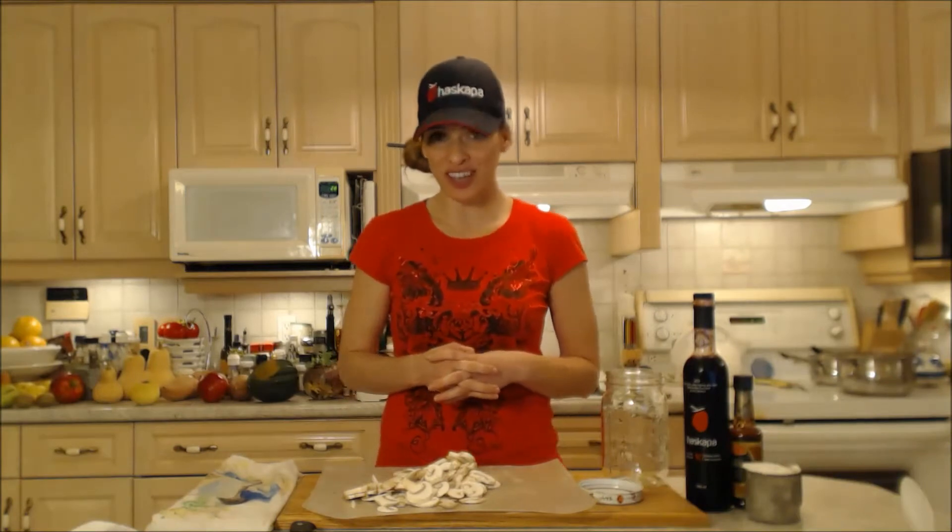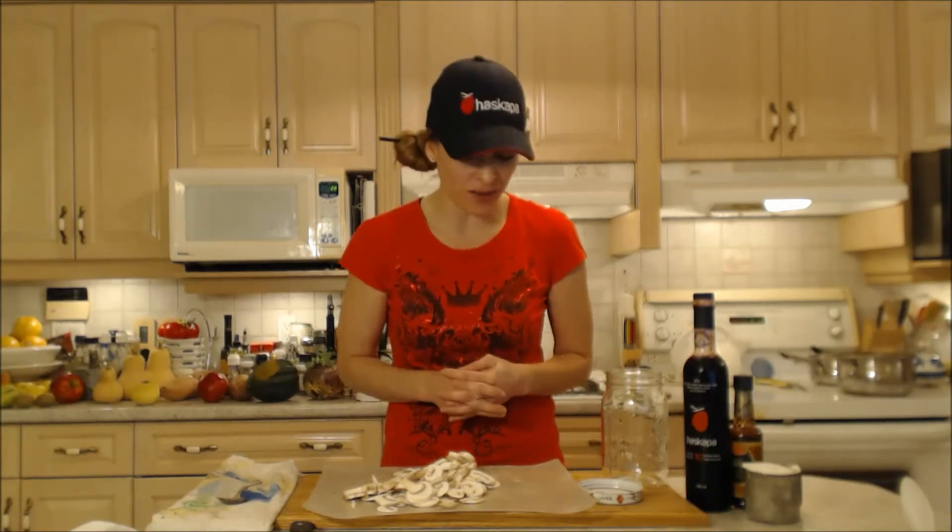Hi everybody, I'm Kimberly Turner from cookingwithkimberly.com and tonight I'm going to show you a very tasty gravy recipe. This is how to cook Haskap mushroom turkey gravy.